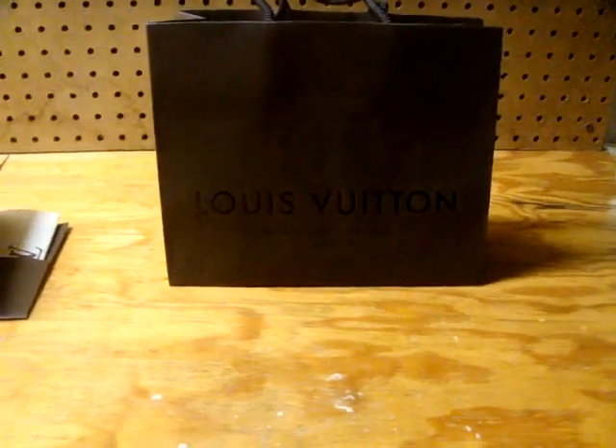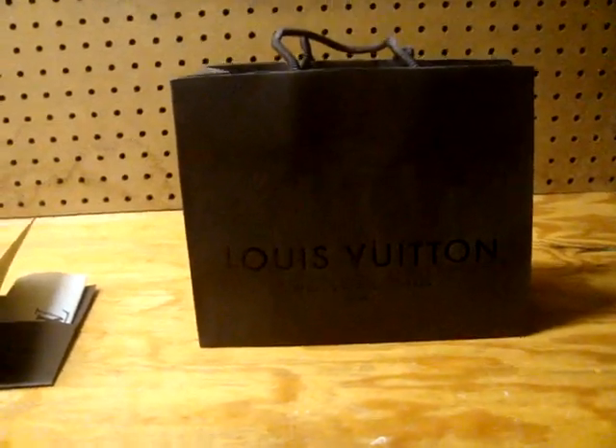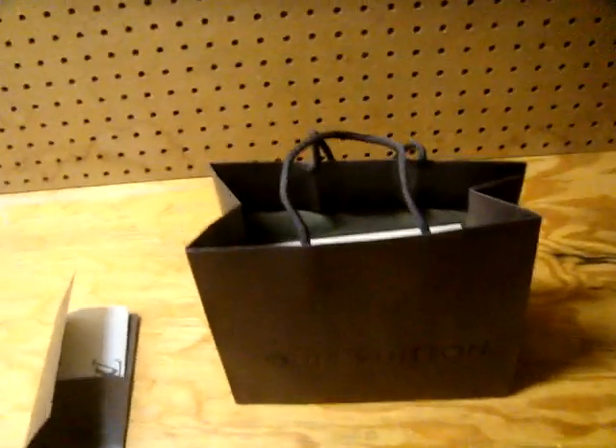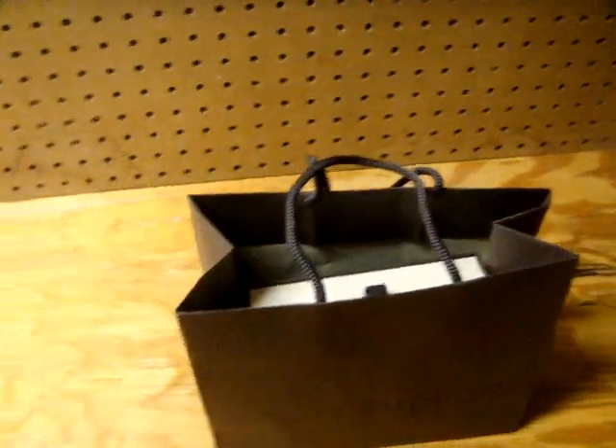What's going on YouTube, it's your boy AirStacks back with another pickup. As you see, the brown bag — Louis Vuitton. This is actually a Damier Graphite multiple wallet that I purchased recently, about a couple of days ago.